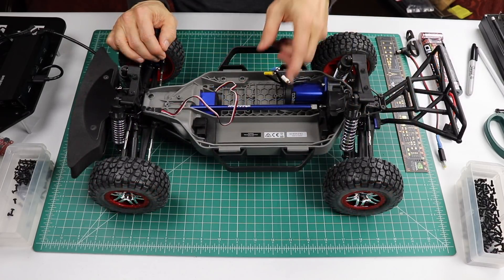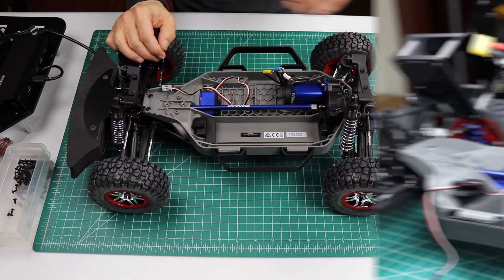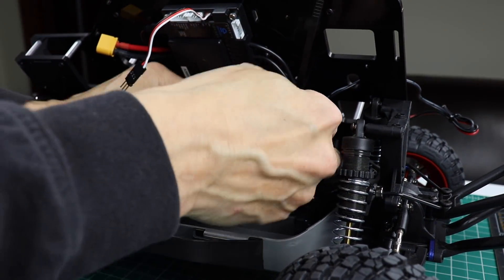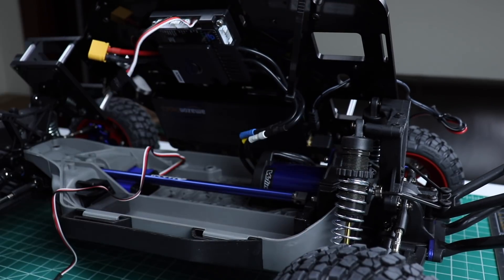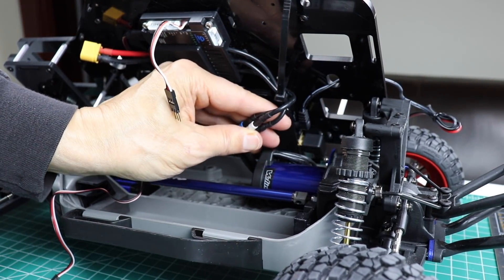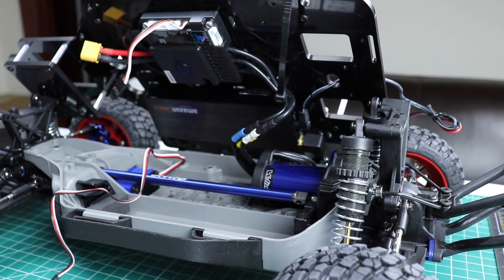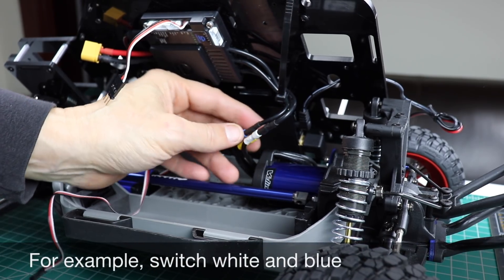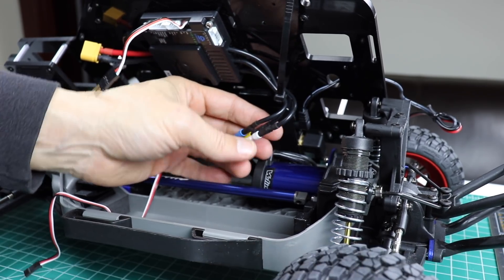Now we're ready to attach the motor wires and the steering servo. Let's hook up the motor wires first. When we go to test this motor, if we have the wiring wrong, it will go in reverse instead of forward. If we want to change that behavior, all we have to do is switch any two of these connections.